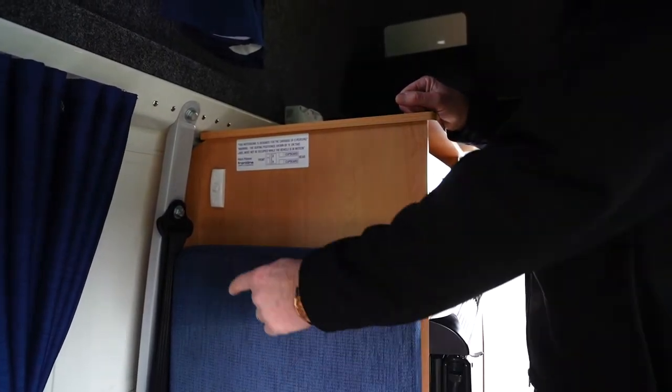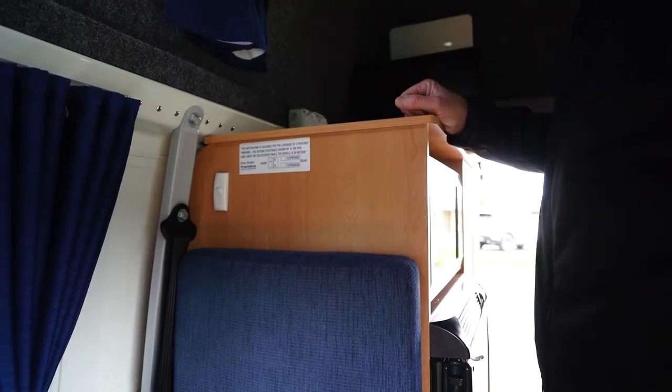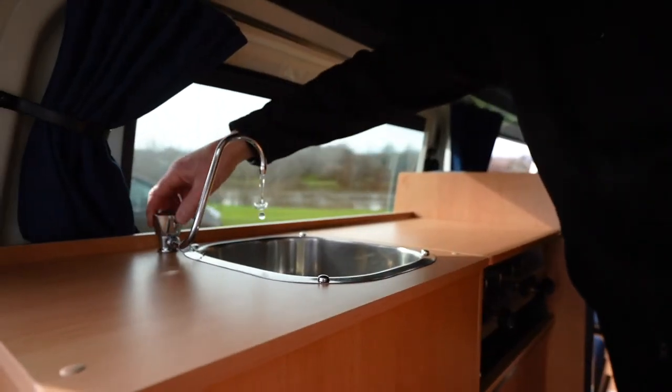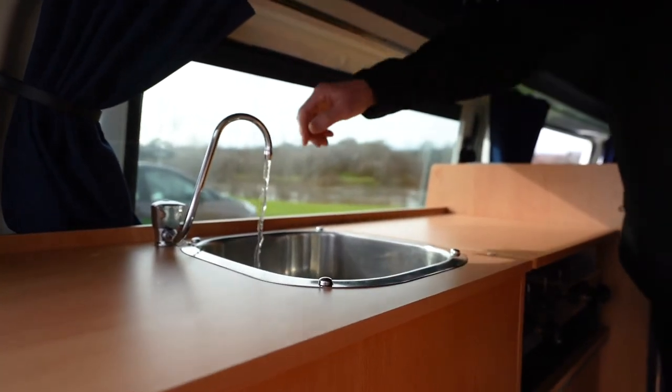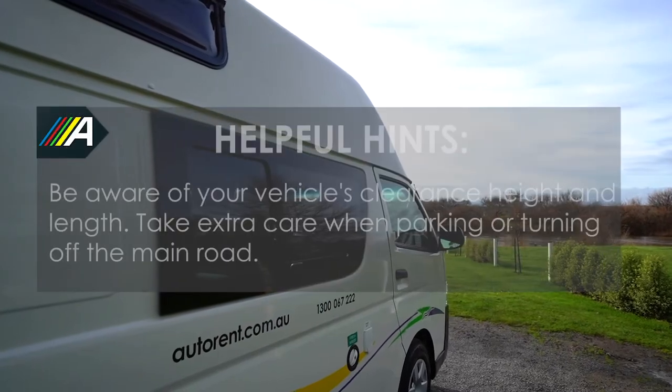The switch for the water pump is either located on the driver's side underneath the rear-facing passenger seat, or above the forward-facing back seat, depending on which model vehicle you have. Turn this on when using the tap in the kitchen sink.